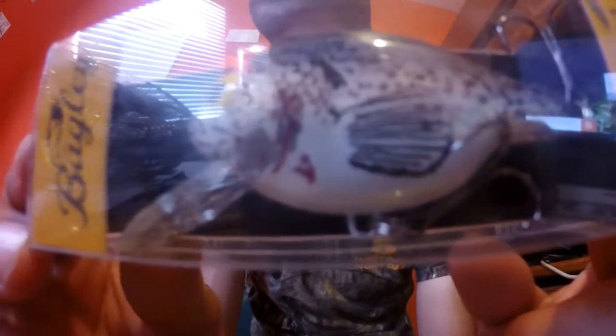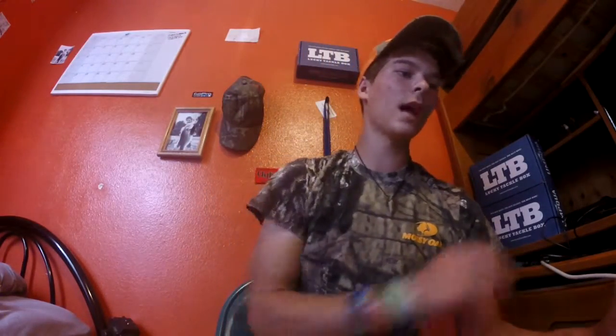Moving on — we have the Small Fry Black Crappie. This is probably what I'm most excited about to try in the ponds I live by. I have a feeling this will catch some big bass. Just look at that — the bait is so chubby with all the nice detail on it. And again, there's a description on how to use it on the back of the box.